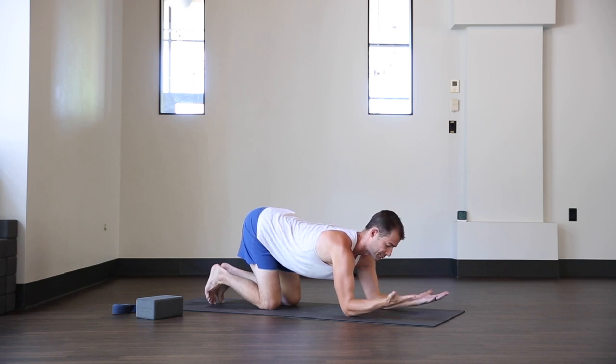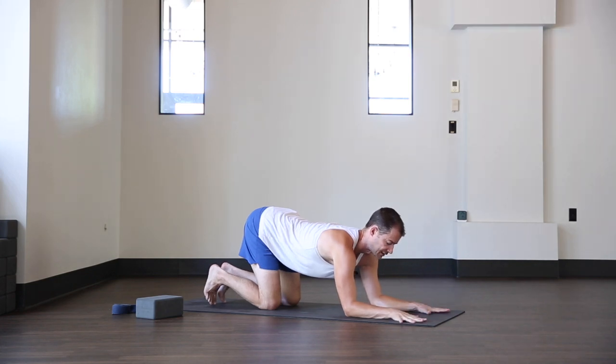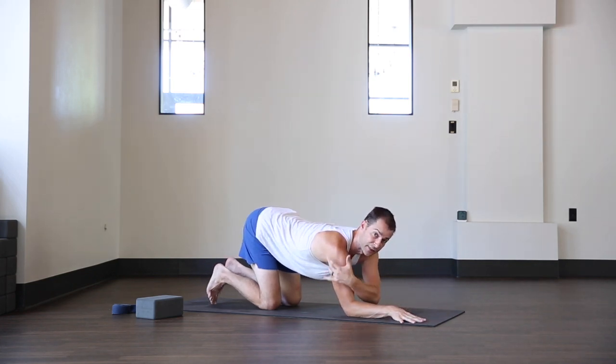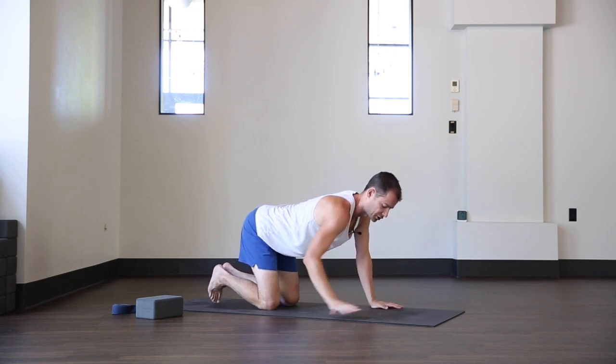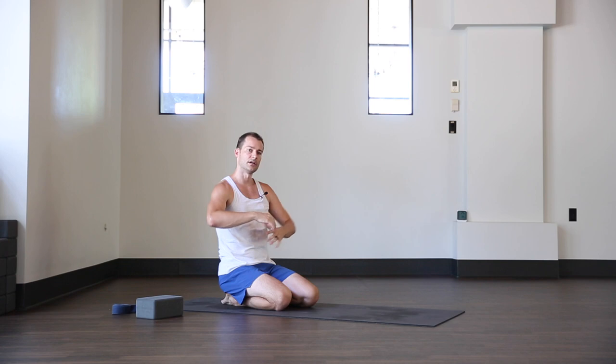When you hold this position, you're building strength in the rotator cuff, but more importantly you're also bringing awareness to how that engagement feels. When the hands turn down and press down, you can wrap the elbows in and still feel that same sensation in the outsides of the shoulders. First I'll break down the forearm balance with palms facing down, then show a variation that helps you find stability in the shoulders and work the balance upside down.